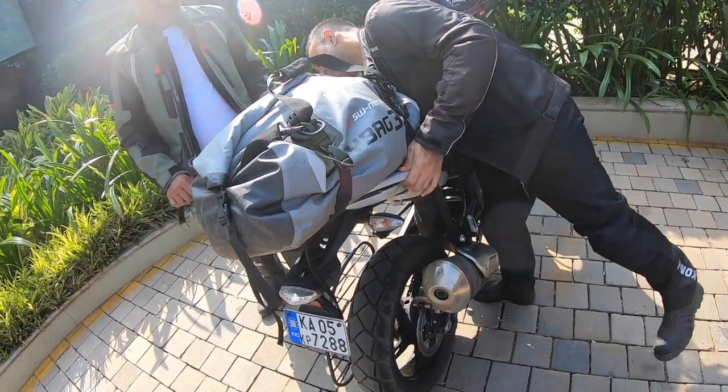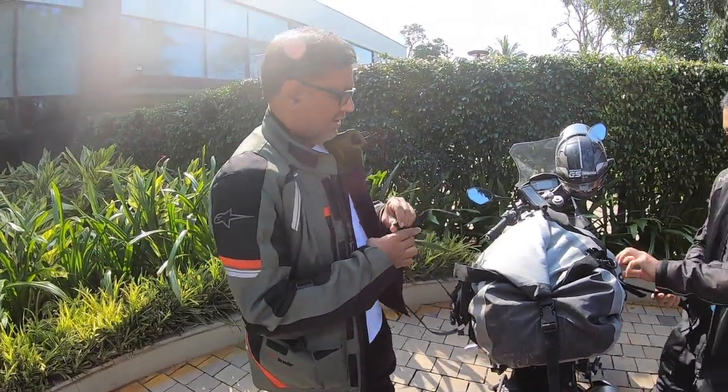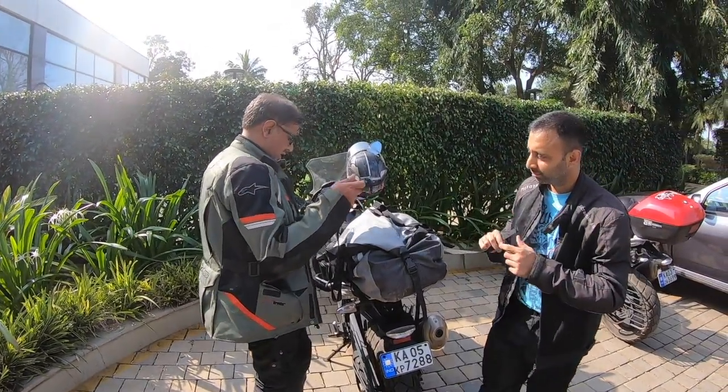So the most important part now — make sure all the hanging parts of it are secure, so that while you're driving it's not getting stuck to your wheels or coming in the way in any manner.